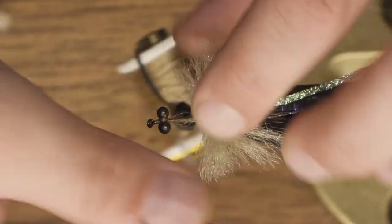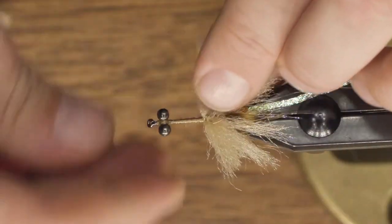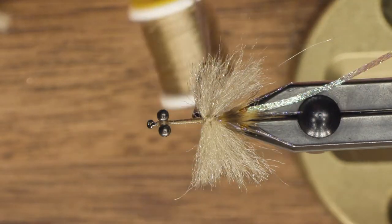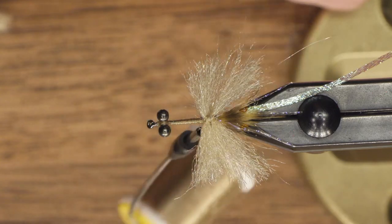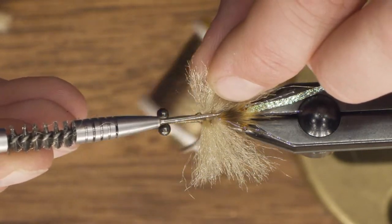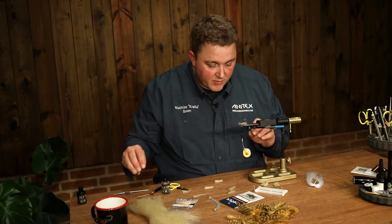For each two sections I tie in, I apply a drop of varnish. The varnish goes into the thread and a bit into the material and makes the fly very durable, so you can hopefully catch many fish.